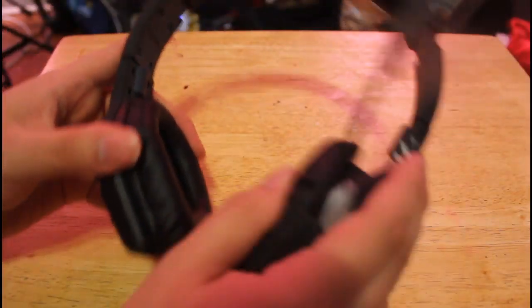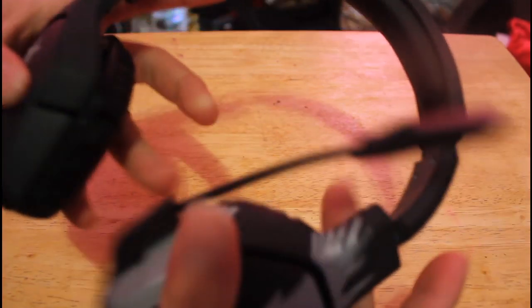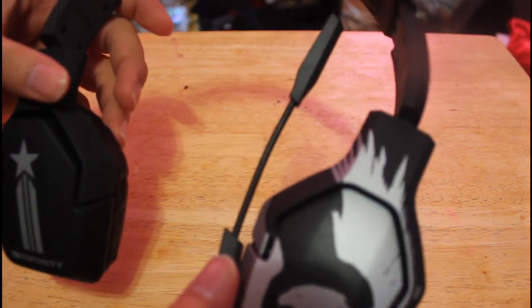The headphone itself has a tight build to it, very sturdy — it feels like it will hold up. Also the ear cups swivel, so you're able to rest these on your shoulder when you're not using them.